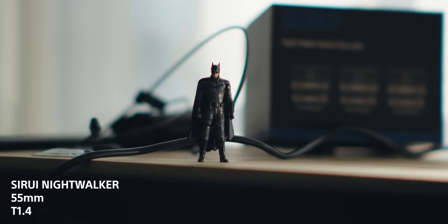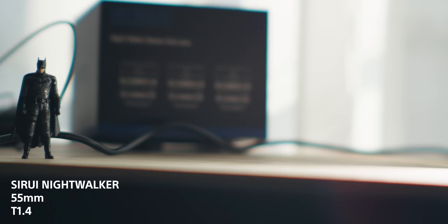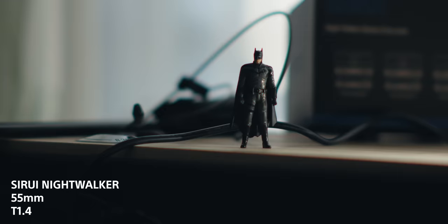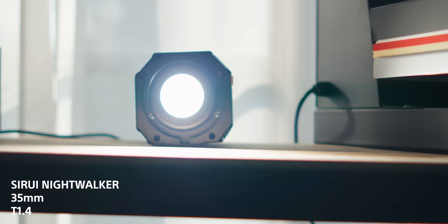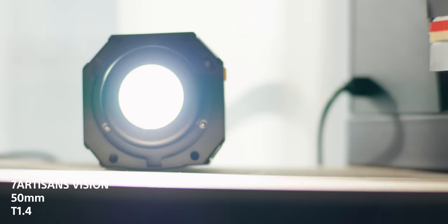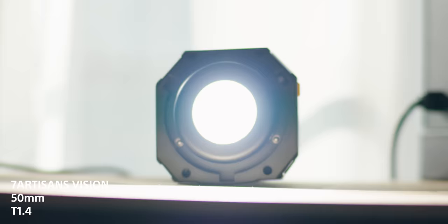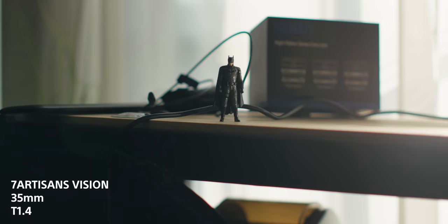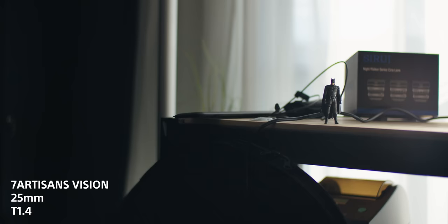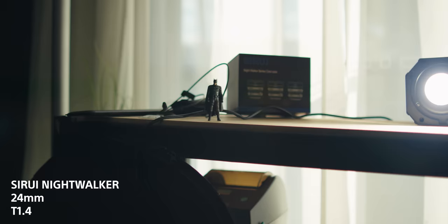Now the flare test — you can also see chromatic aberration here. Starting with the Suray 55 at T1.4: it's relatively clean with not much distracting flaring. The Suray 35 at T1.4 is also relatively clean, and the 24 at T1.4 is similarly clean. Moving to the 7 Artisans 50mm — relatively clean, doesn't wash out too much with a bright light source. The 35mm starts to wash out in the corners and with direct sun there's a lot of flaring. The wide angle shows some flaring artifacts too. Overall, the Suray controls flares much better than the 7 Artisans.